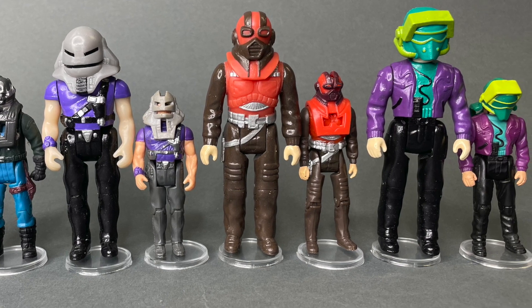Now, I'm not going to give you a full-on review of these. My opinion of these is the exact same as it has been on all these figures I've received, which is they are solid, they are very well made, the painting is accurate, and these are just upscaled versions of the figures that we enjoyed as kids.